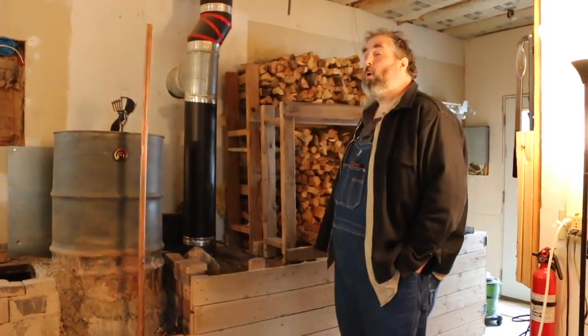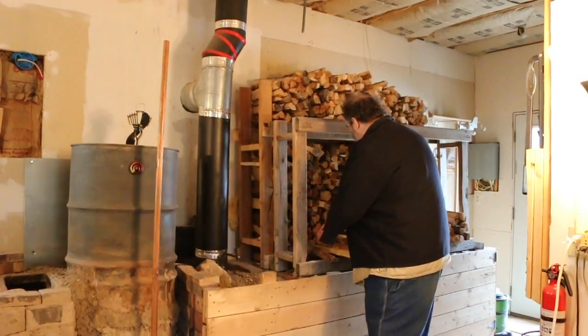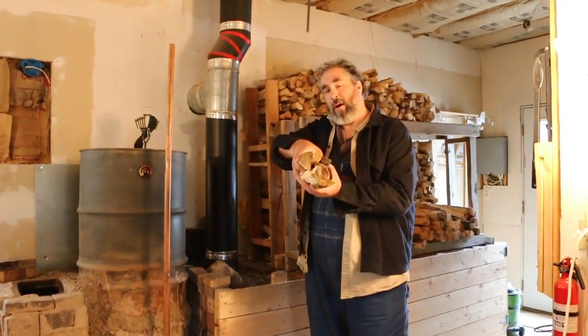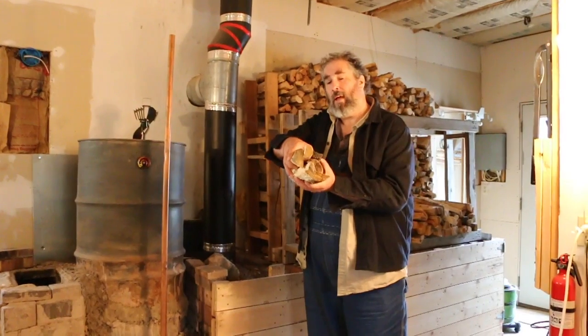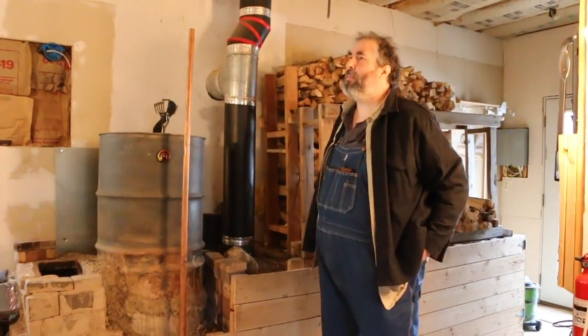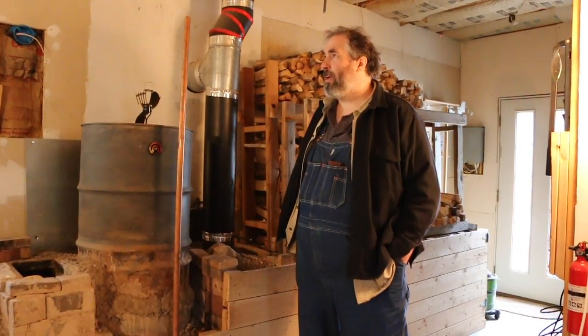About how much wood do you burn in winter on an average cold day — say it's 20 degrees outside and never got above freezing? First, one load of wood is about this much — that's all it will hold. On a day like that, I might run a fire for an hour and a half and then be very comfortable in here.